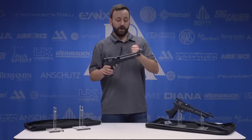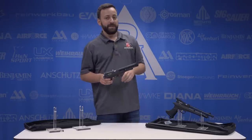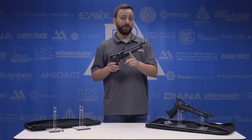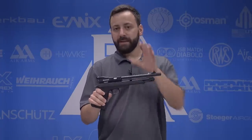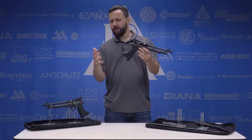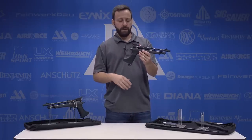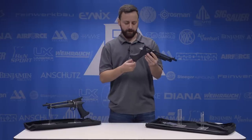Now that we have the pistol all loaded with CO2 and ready to go, we are going to be testing both the pistol and the rifle version side by side. But first I have to show you how to put the rifle configuration together. When you get the rifle setup, it's a kit — it comes as the pistol and you convert it to the rifle. You can run it either way, or even kind of in between. You could run it with the pistol barrel and the buttstock — lots of stuff you could do.